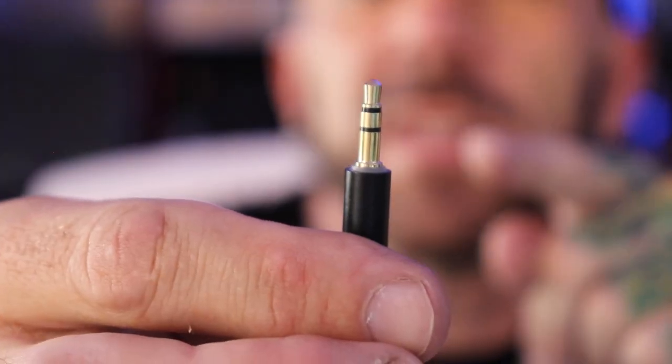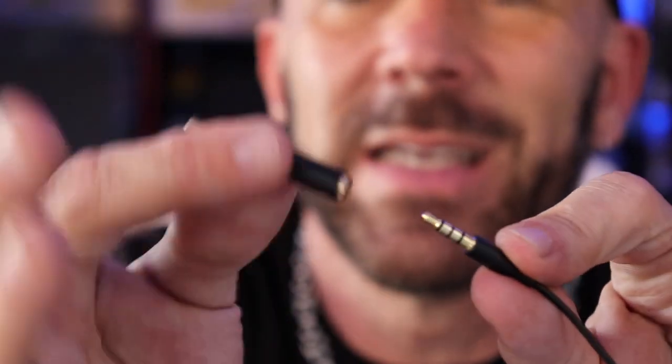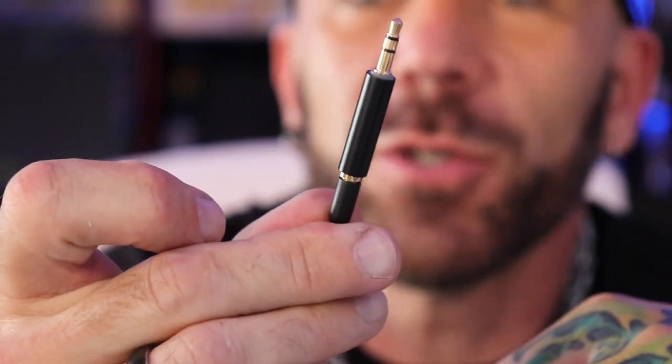So now you're wondering: if changing the settings in the GoPro doesn't help and all you have is a microphone with a three-band connection, do you really have to go out and spend $20 to $100 on a new microphone or lapel setup? No, you don't. All you need is one of these — just a little adapter that changes it from a three-band to a two-band output. That's all you need. You just plug it in like so, and that fixes your issue.